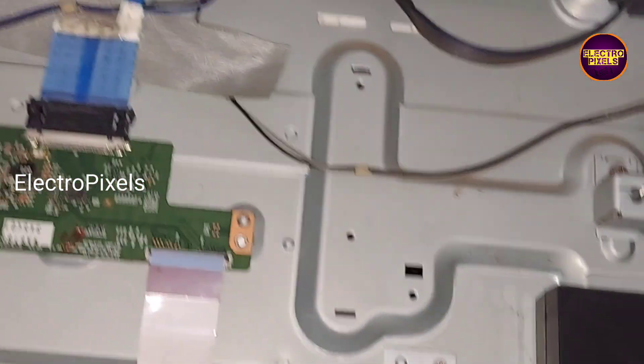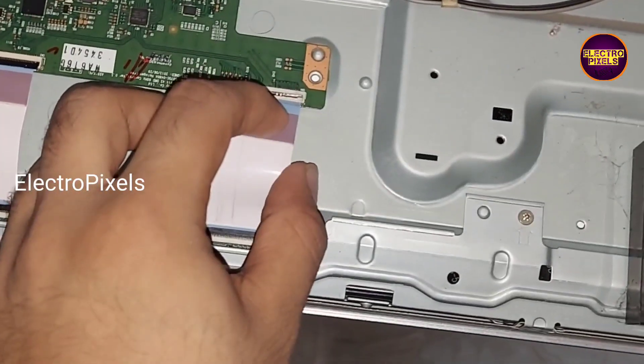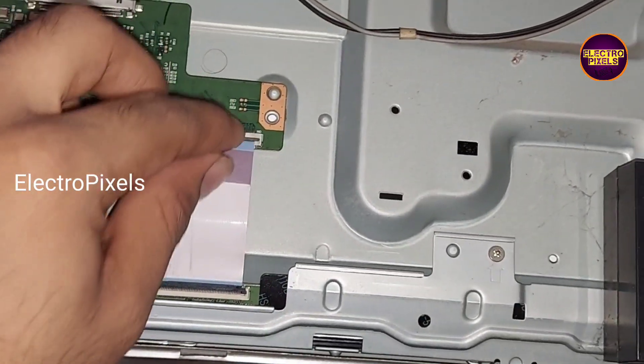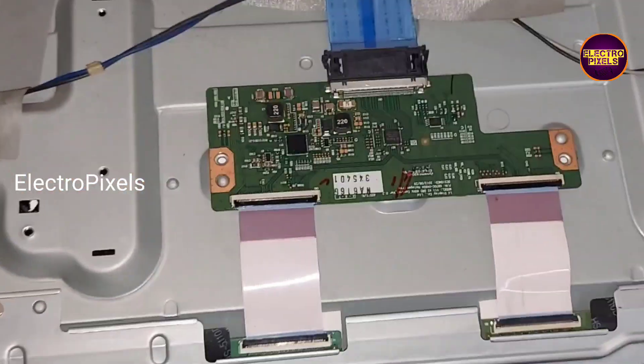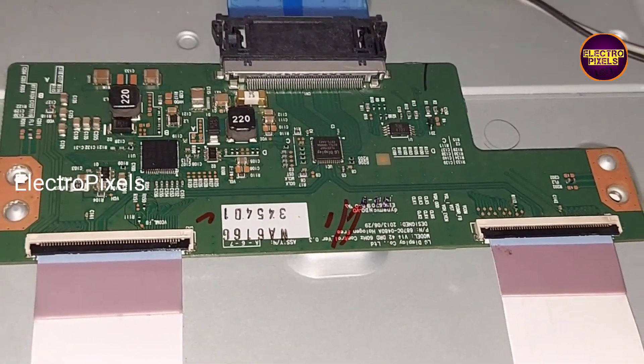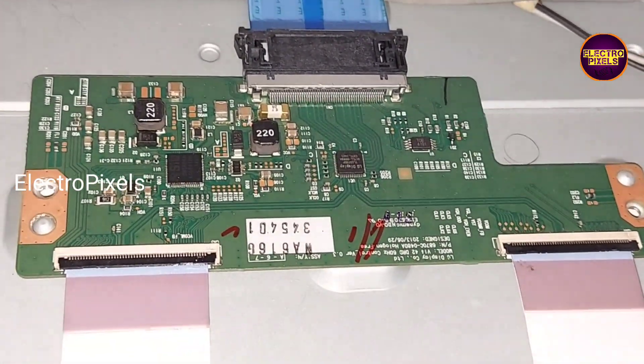So this panel is not repairable and there is no temporary solution to fix this issue. If both sides of the panel gate signals are short, then it is not repairable. So here we need to replace the panel with a new one - panel replacement is the only solution for this TV. Hope you like this. Thank you for watching.